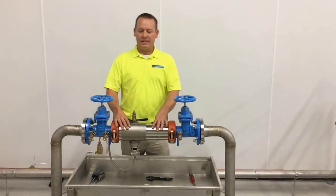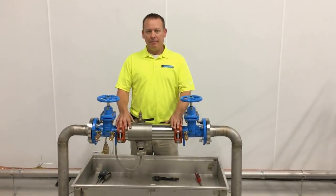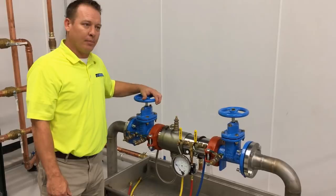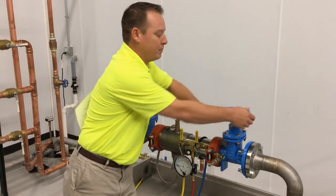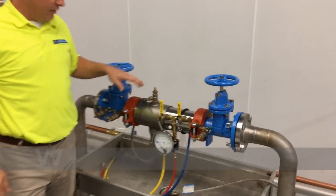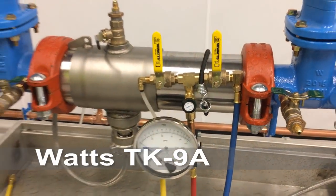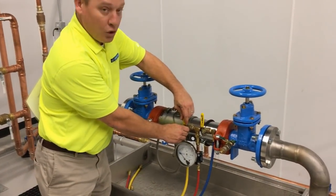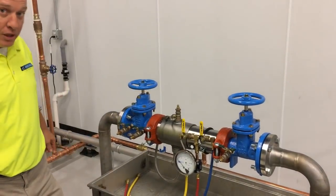Alright, now that we've completely rebuilt this Watts 957, you guys are going to feel much more comfortable in the field getting this rebuilt. Last step: testing this to make sure everything is working properly. First we need to make sure shutoff valve number 1 is in a fully open position and shutoff valve number 2 is in a fully closed position. Today we're going to be testing this 957 with our Watts TK9A analog tester. Make sure your high pressure is in the closed position, your low is in the closed position, and the vent is in a closed position.